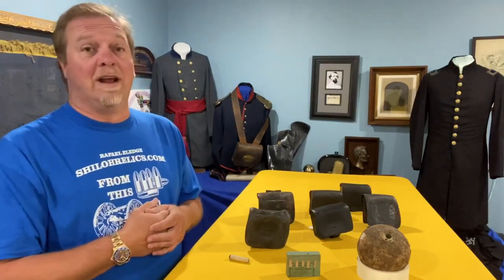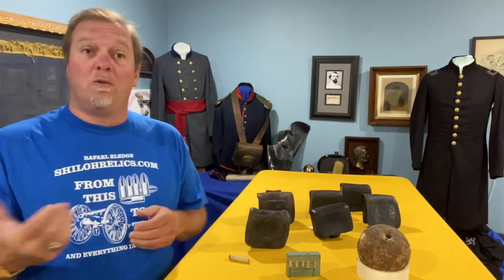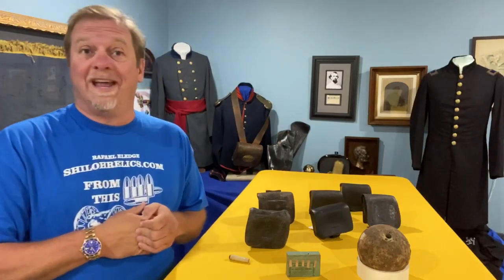Hey, you guys, this is Ray P.L. from ShilohRelics.com. Greetings from Tennessee. Everybody here is well, we hope you are too. Today is a beautiful day outside.